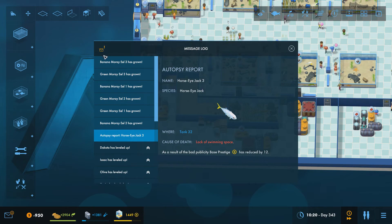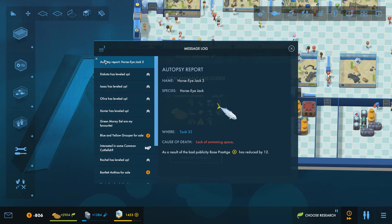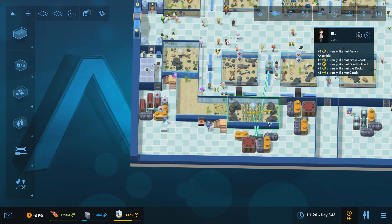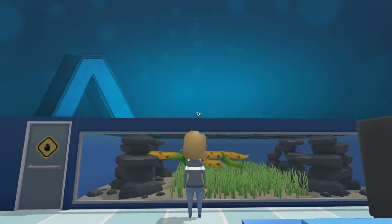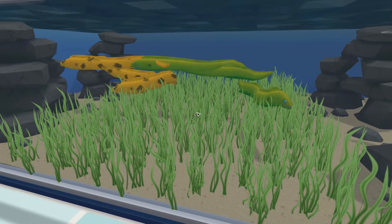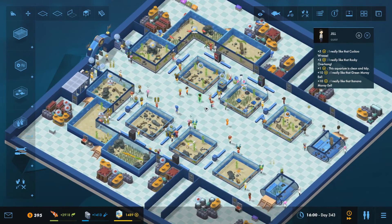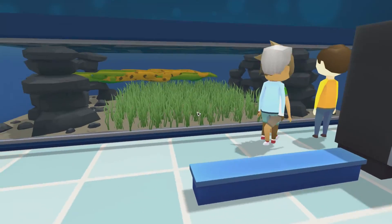The banana mori eels have all grown. Let's get rid of all the growth reports and the autopsy report. Common cultural fish has been researched — let's go for the clownfish next, that'd be nice to add in here with these. Our eels are having a bit of a problem moving around in here — they're a little bit glitchy — so yeah, this is going to need to be a much bigger tank as well. Anyway, that is where we're going to leave it for today. Thank you very much for joining me. If you enjoyed this episode please leave a like, comment and subscribe on the video and to the channel, and I will see you tomorrow.